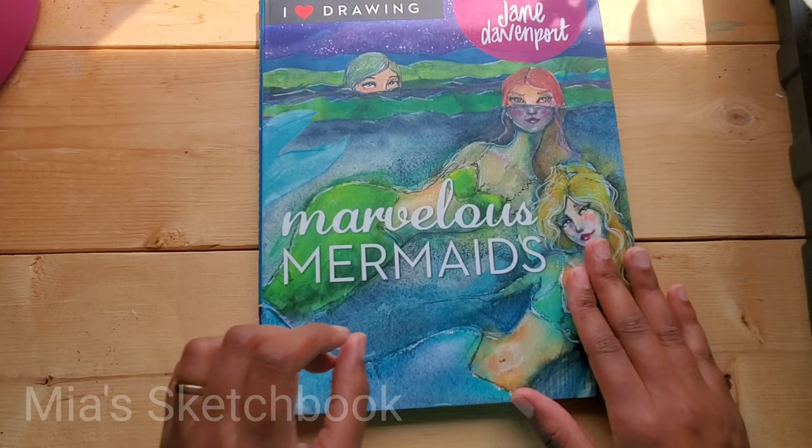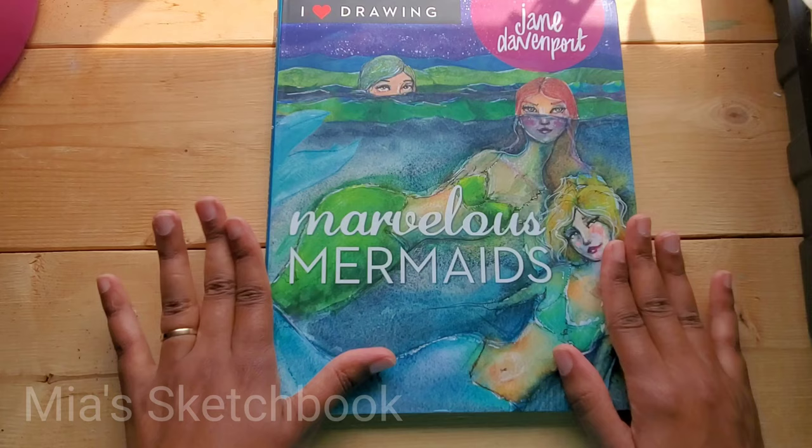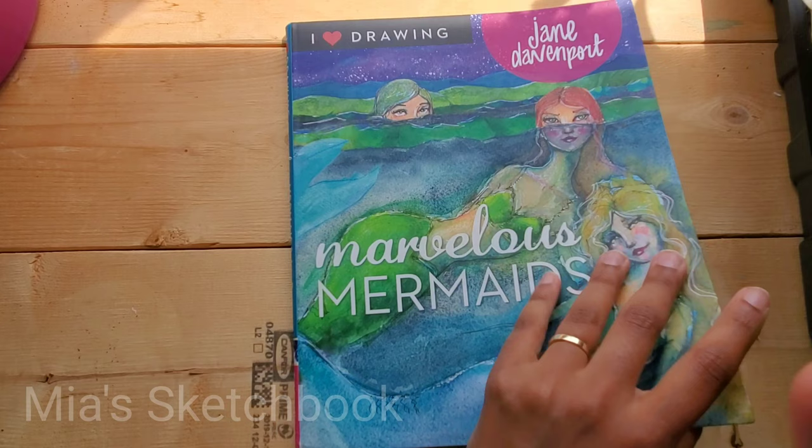Hey guys, it's me Mia and welcome back to my channel. So in today's video I am going to do another flip-through book review. This one is by Jane Davenport — it's her newest book, it's called Marvelous Mermaids. I have a couple of her other books and I really wanted this one because I love mermaids. So let's get started.